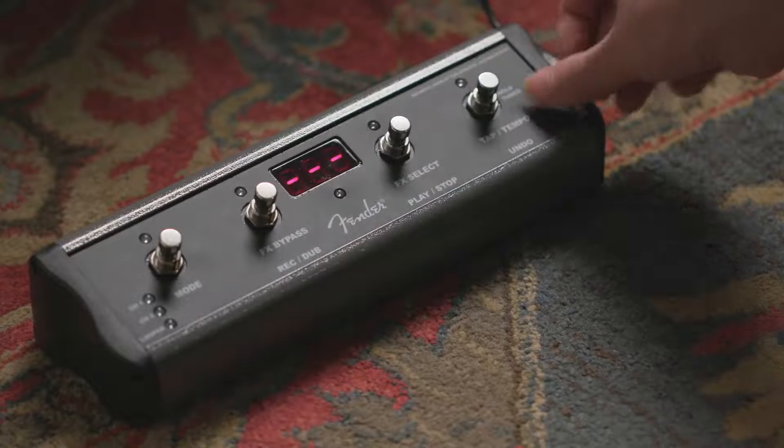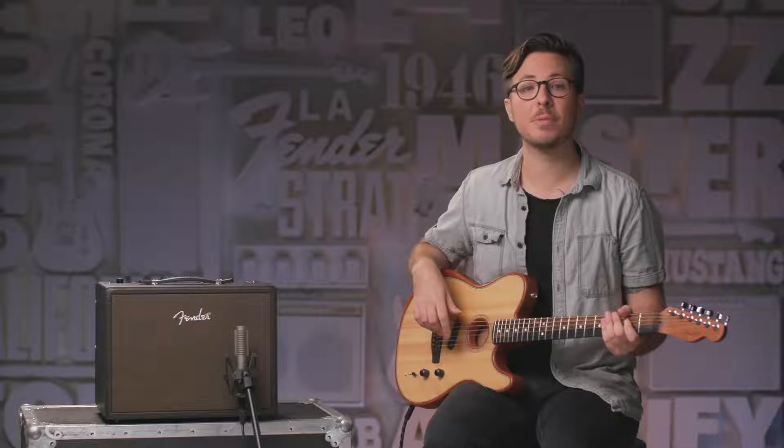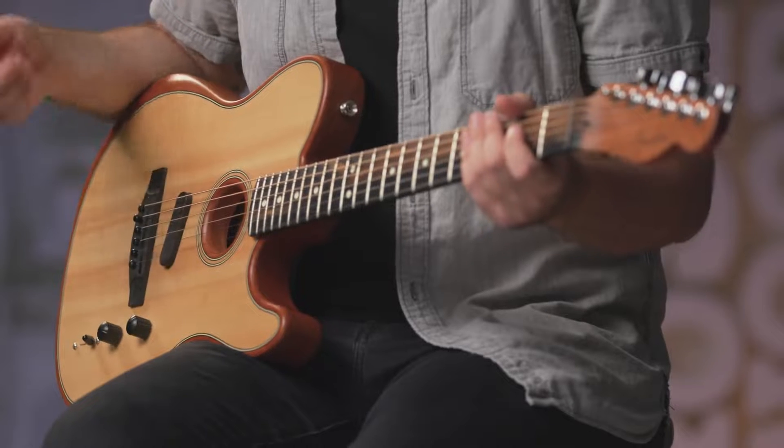So let's revisit the onboard looper. I have my MGT four-foot switch, and I've added the included magnetic overlay that corresponds to the amp features. Let's have some fun with more effects and create and play along with the looper. I've switched over to the Acoustic Sonic guitar. I'm going to use a couple different tones here.